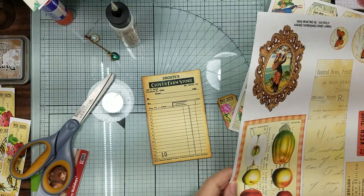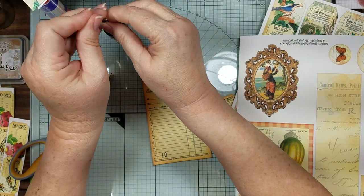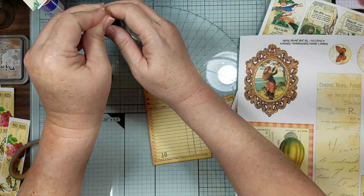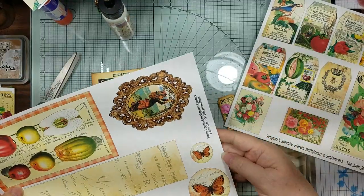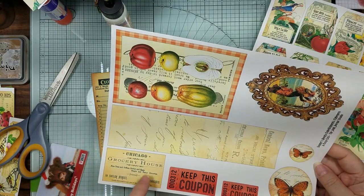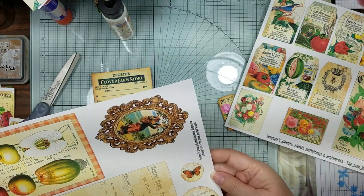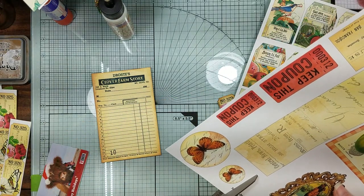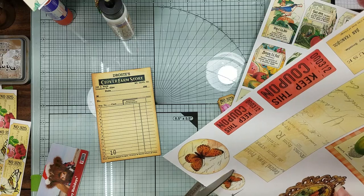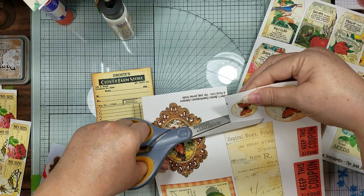Okay guys, I'm back. This is the page we're going to be using - this is where the other one, that grocery house that we used. This is the butterfly we're going to use - that's a one and one-quarter inch punch, in case any of you want to know.